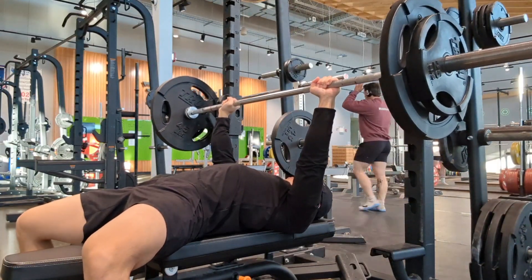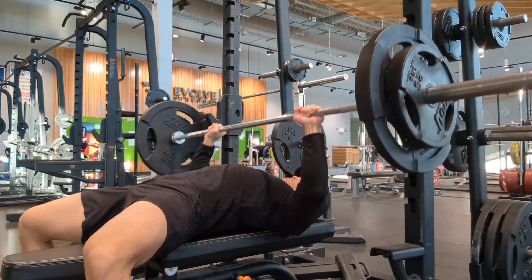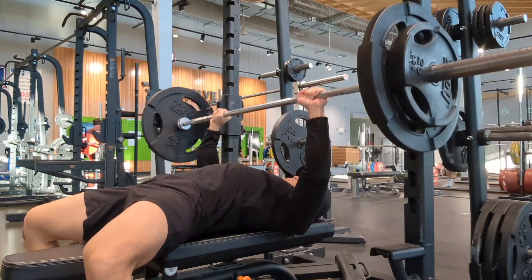Back on my favorite day of the week — chest day. My chest has been lagging since I was born, and thus I seek what I cannot have, which is why I love chest day.